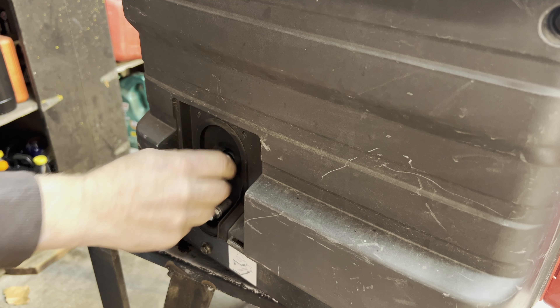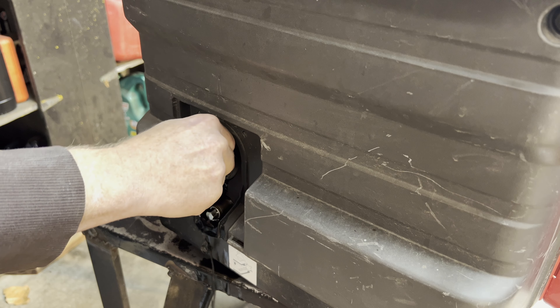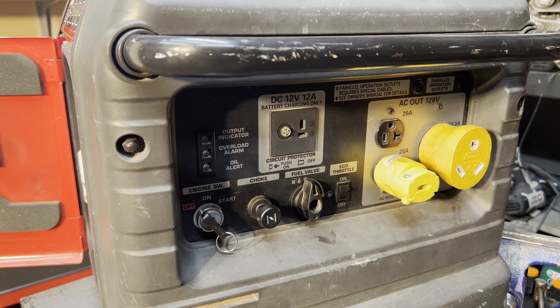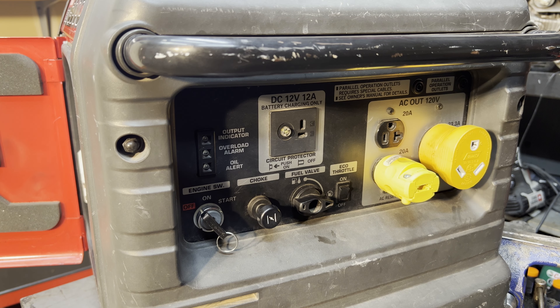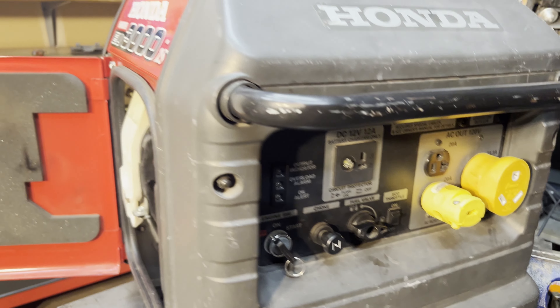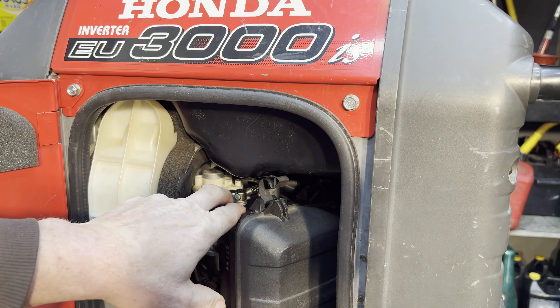Let's check the oil — make sure it's not overfilled. Oh goodness, it is overfilled, and it smells like it's full of gas. With that much gas in the oil, something's going on in that carburetor. This unit does have a fuel valve — this is on, this is off. Ideally when you're not using it you'd leave it in the off position; when I got it, it was in the on position. The carburetor is right here — it's tight in here, but I should be able to get this air box off.